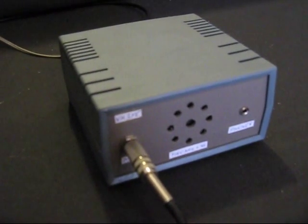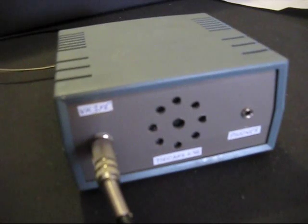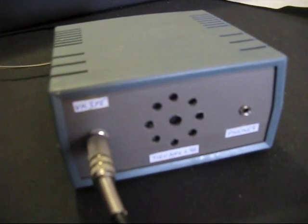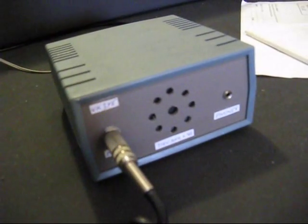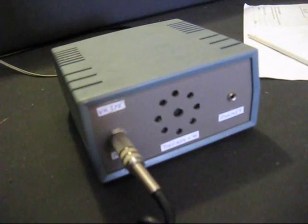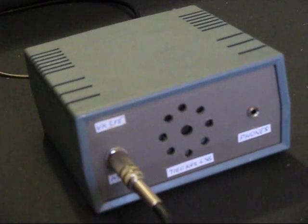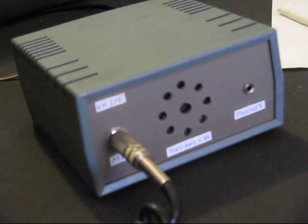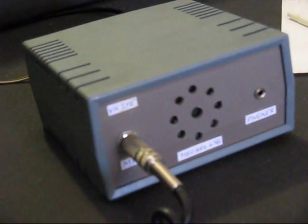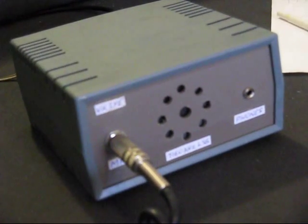VK3YE, VK7NW2, g'day Peter, it's Scott here — Charlie, Oscar, Tango, Tango. The audio is really, really narrow, but that helps as well — when it gets weak, it's just piercing, and the words are very, very easy to understand.